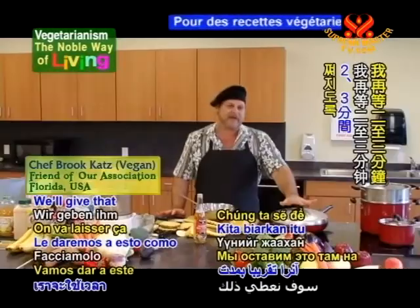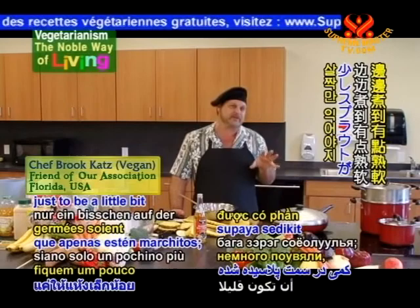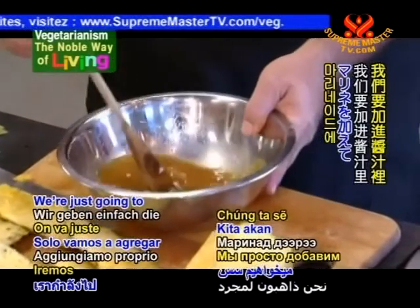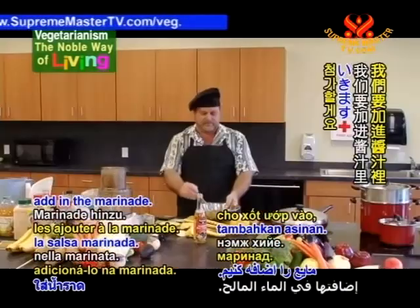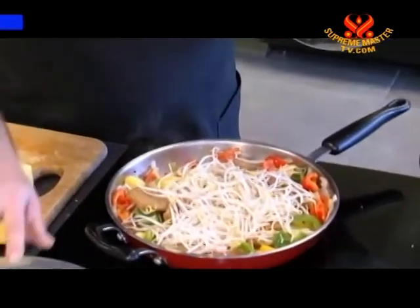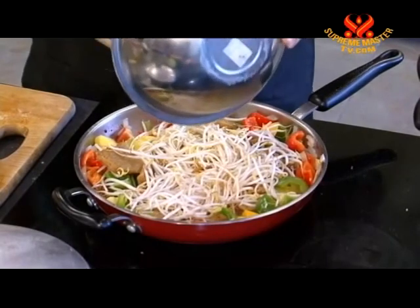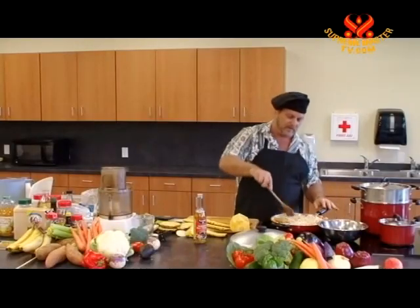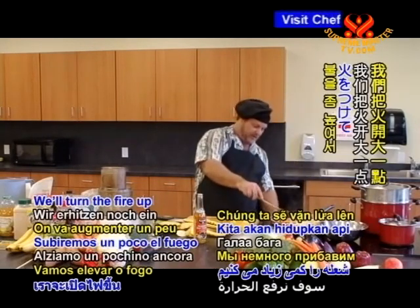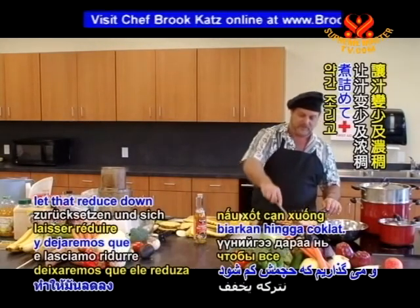Stir that up. We'll give that about two or three minutes just to let it steam. We want the sprouts just to be a little bit on the wilted side — we don't want them to lose their crunch. We're going to add in the marinade directly to the sauté. Now we're just going to let it reduce down — turn the fire up a little bit and let that reduce down and thicken.